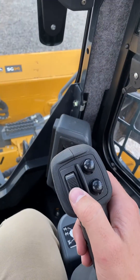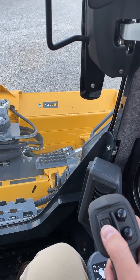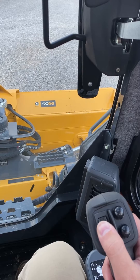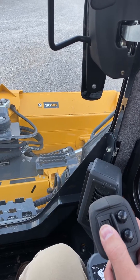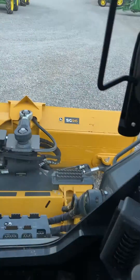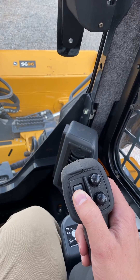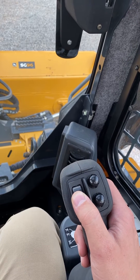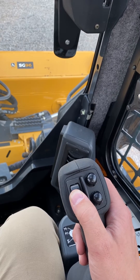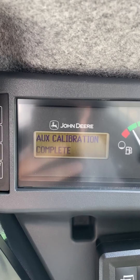We're going to extend and hold the auxiliary using this roller switch right here. Hold it until we hear the beep from the monitor. Now it's going to ask for retract and hold — same thing, just in the other direction. And now the auxiliary calibration is complete.